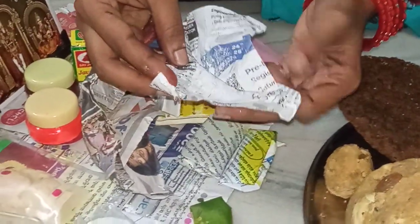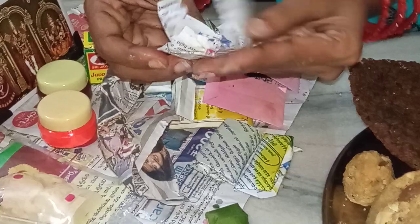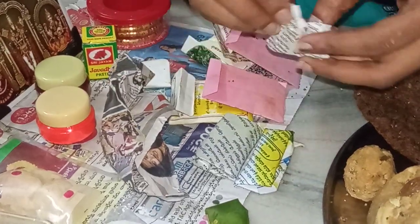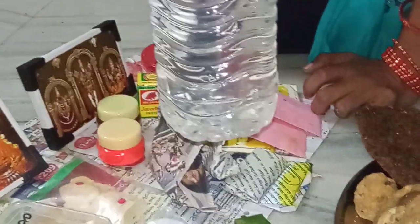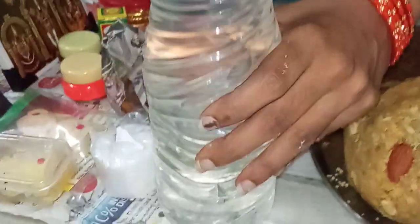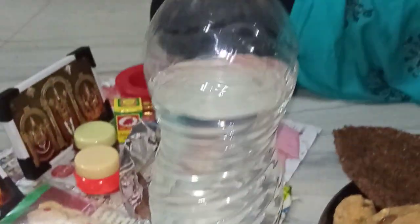This is the first time we are going to take the water to make the water for a little bit. The feeling is that we are going to take the water. Then I put this in a cup of water and I will place it with 100 glass.